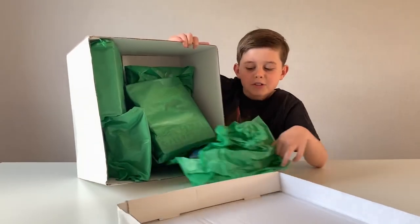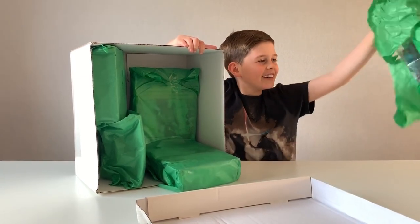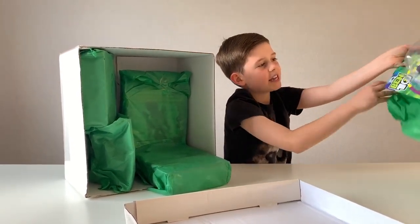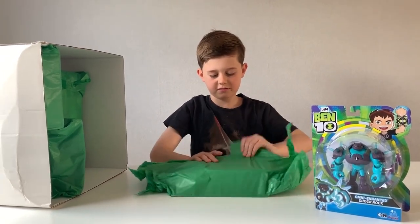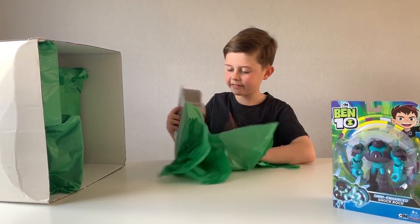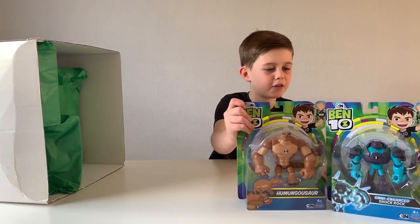Whoa, I was not expecting this! Whoa, so right off the bat we've already got a Ben 10 figure. This is the best — it's like Christmas Day all over again! Whoa, here we go, another figure!